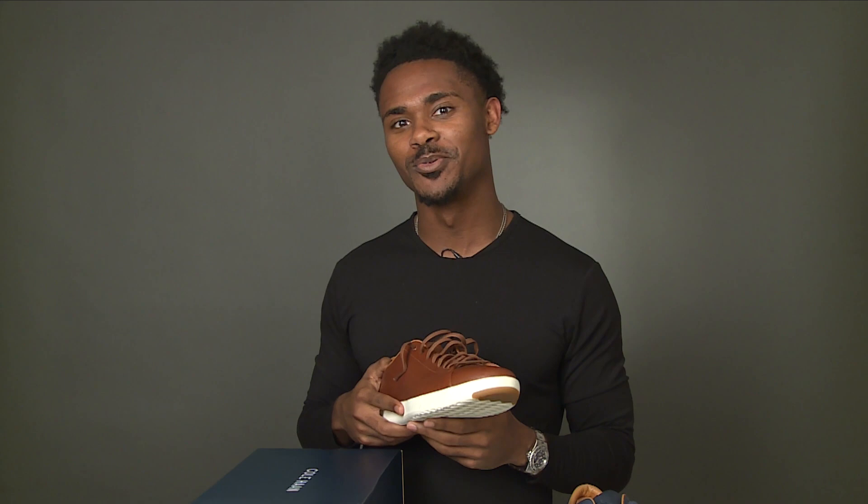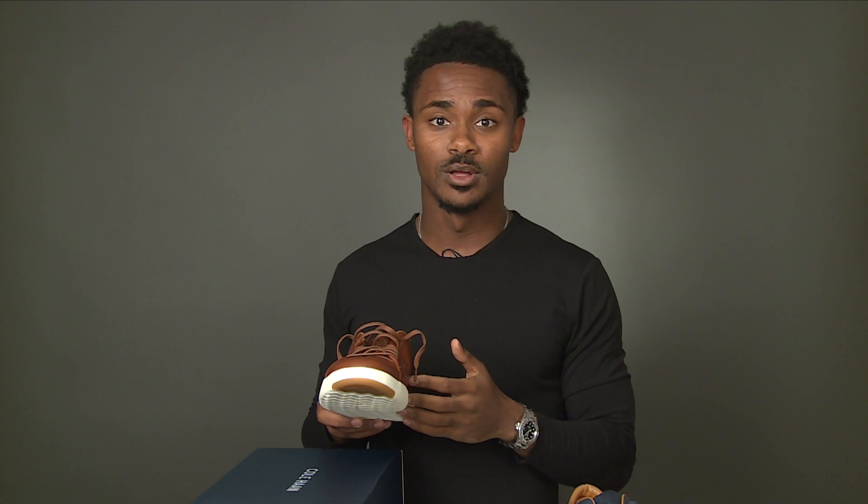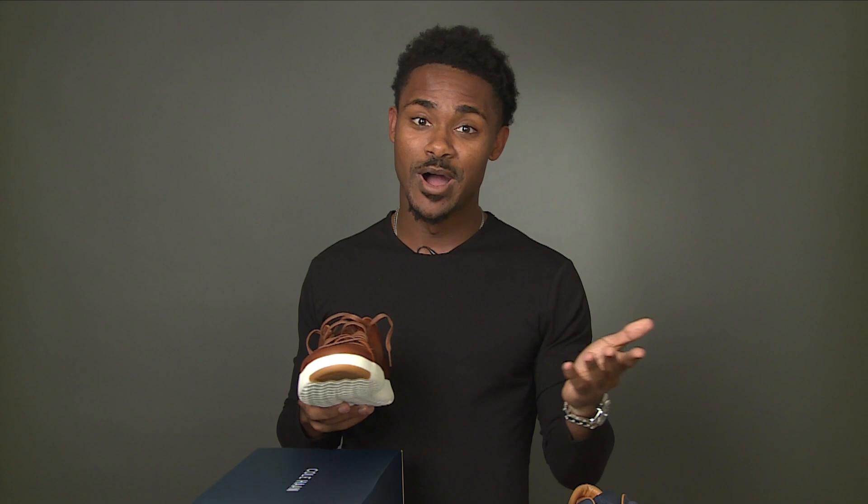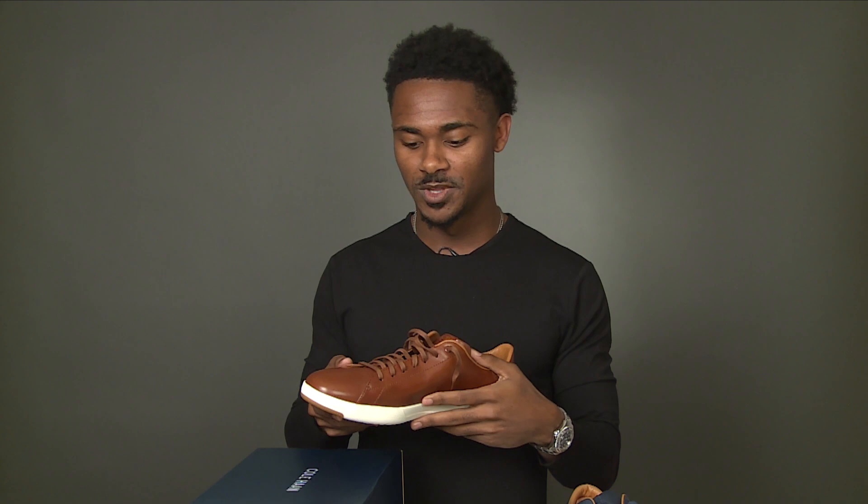These Cole Haans look great for a date or pretty much any occasion, and pretty much any age can wear them. From a 21-year-old to my uncle in his 50s and my dad in his 70s — they all look great in them. So you don't have to worry about these not being age-appropriate; you'll look nice at any age in shoes like this.